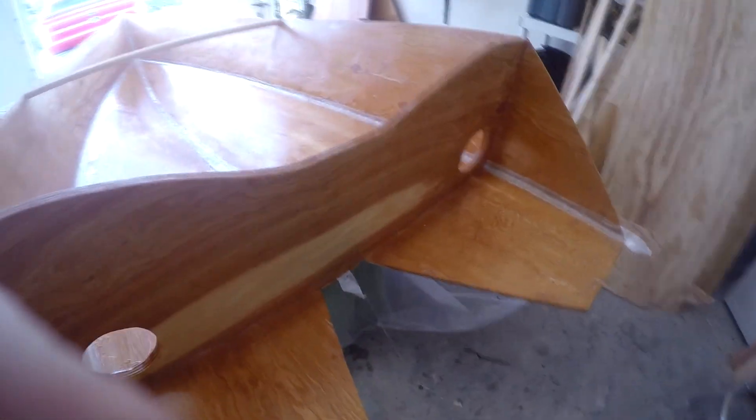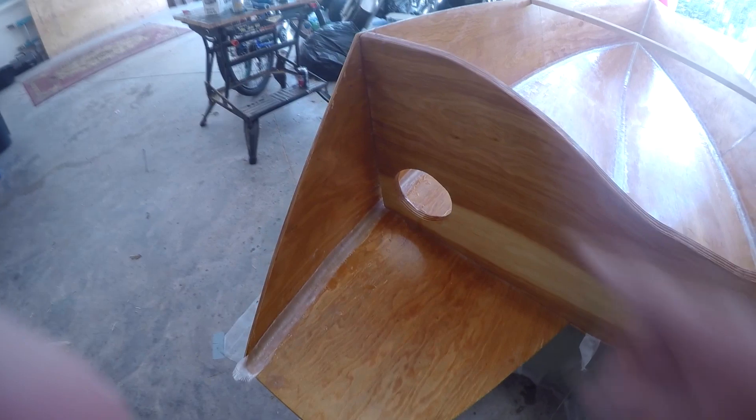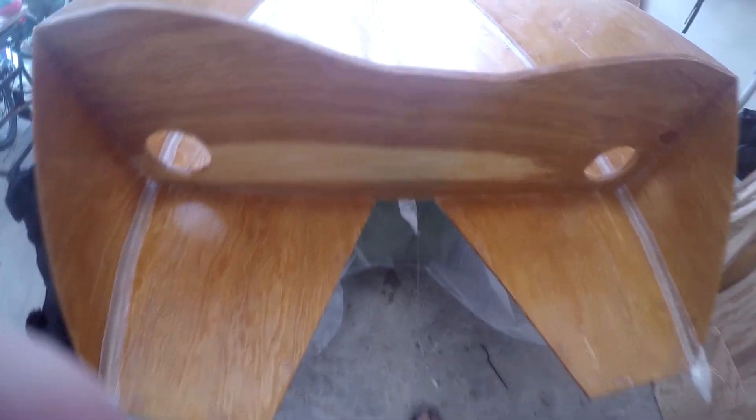Sorry about that — I had so much epoxy on my hands I couldn't get the camera started again. So anyway, I finished it all up. All the fiberglass is in. There was a little bit more cleanup to do, but my main reason for wanting to hurry was because of the crack here and I had the transom slung up. I didn't want the boat to be out of angle, so I wanted to get all the fiberglass here, here, and here done, then put the transom back where it belongs. The transom is not going to move after this.